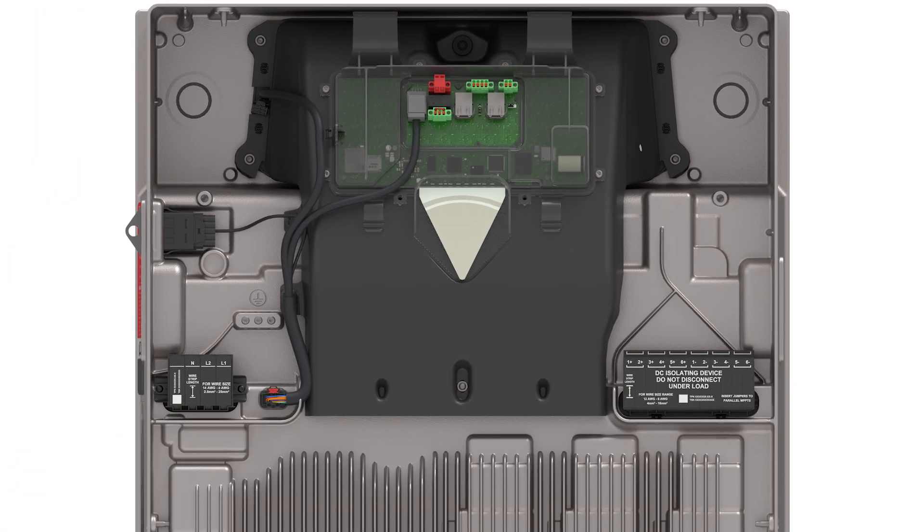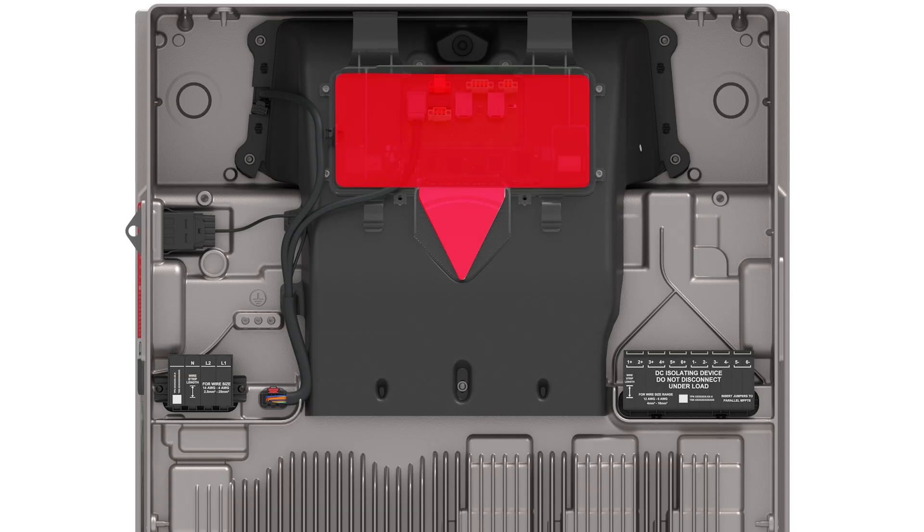Since conduit can enter Powerwall 3 on either the left or right side, installers must utilize the built-in wire management clips when wiring must pass from one side to the other. Do not route any wiring in front of the Tesla Asset Controller or LED, as it will interfere with installing the front cover.